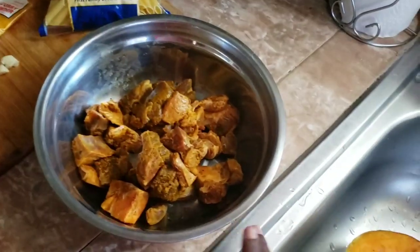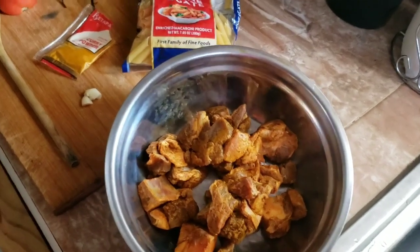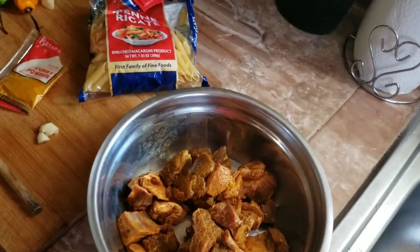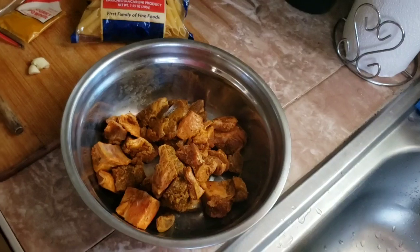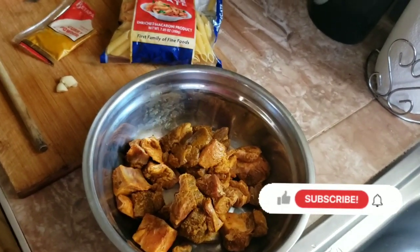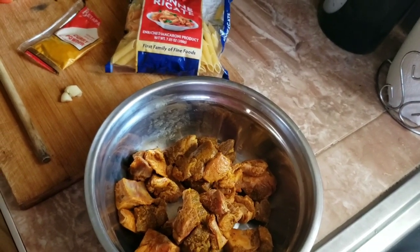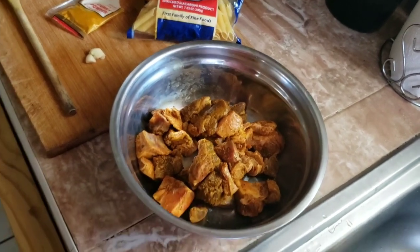This was already seasoned and I used a bit of my special seasoning — you can go ahead and make your own special seasoning — along with a bit of chicken all-purpose, a little black pepper, a little salt, and the curry.